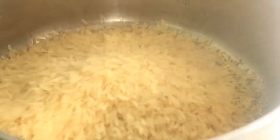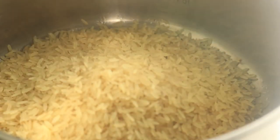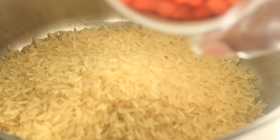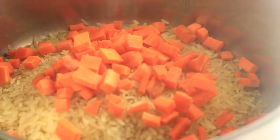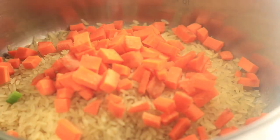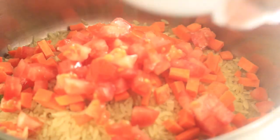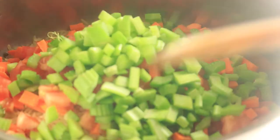In a medium sized pot, add in some olive oil and pour in your brown rice. With this rice, we're adding in some freshly chopped vegetables — carrots, tomatoes, and celery. We're going to mix all these ingredients together.